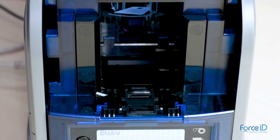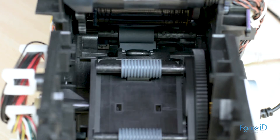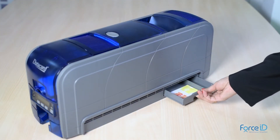The ST 360 printer can print single and dual sided cards with superior speed, image quality, and reliability. The printer automatically pushes wrongly printed cards to the reject box, ensuring faulty cards don't get mixed up with correctly printed ones.